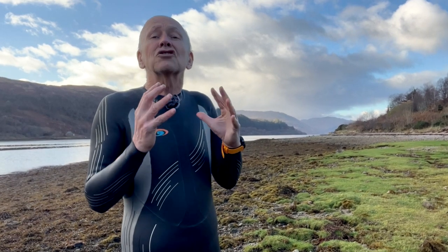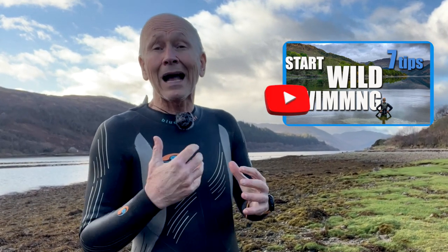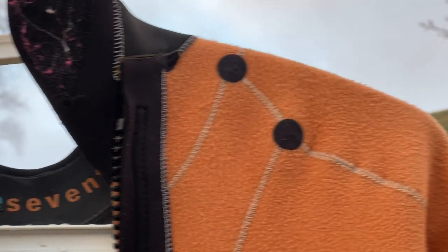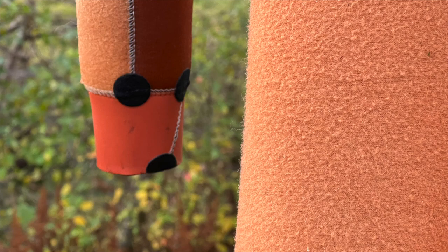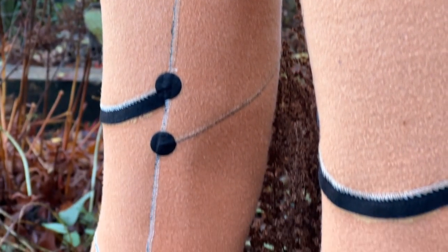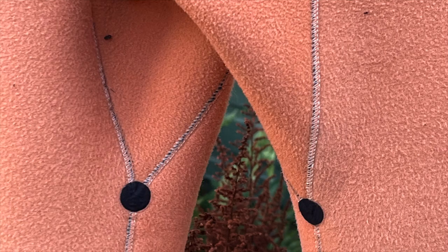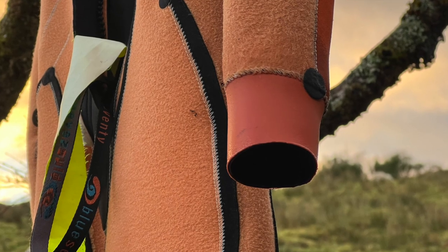When you first buy it, it should almost be too tight — you should feel squeezed — because it will stretch with use. You have to put it on properly; check the video I made to show how to get it hiked up on the shoulders with no chicken wings. That's absolutely crucial. My Blue 70 suit has lots of different neoprene panels, stitched and bonded together. It also comes in a range of different heights and body shapes and sizes, because different panels allow the company to vary the cut so you have more chance of finding one which fits you.